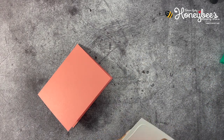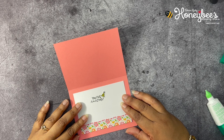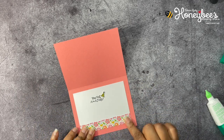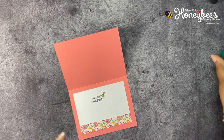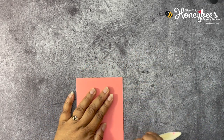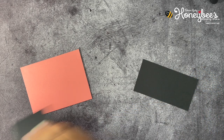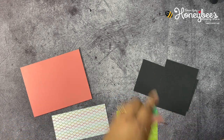Let's go ahead and do that now just to get it done and out of the way. If you want all of these measurements, I will link to Call Me Crafty Owl's video where she tells you how to download her free PDF. Let's get a bone folder and make sure this is really well folded. I also have some Basic Black here for layering, and we have some pieces of the designer series paper that's going to layer onto that black.